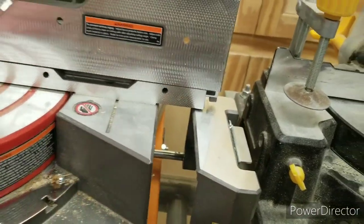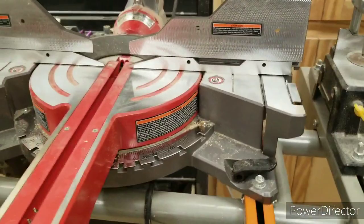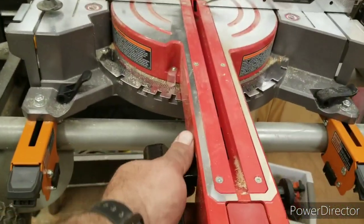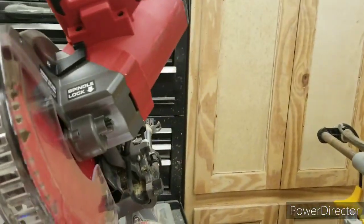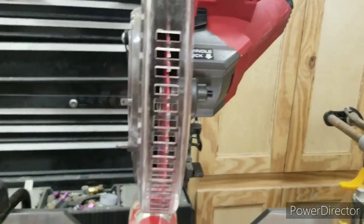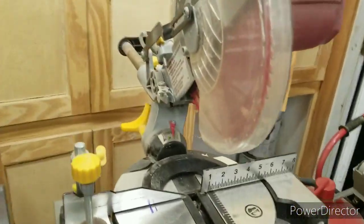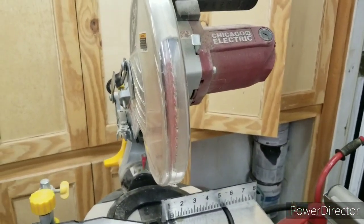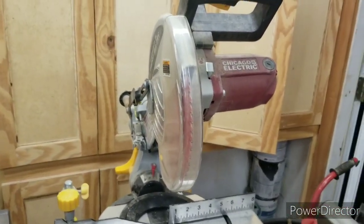The Bauer extensions slide out nice and smooth and lock in. If you want to bevel your saw, you just flip this handle up and reach over — bevel, boom, right back dead on 90 every time. On the Chicago Electric, you have to reach back here, loosen this up, slide it over, try to get it at your angle, and tighten it up — it really takes two hands.